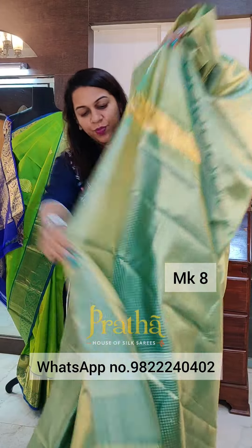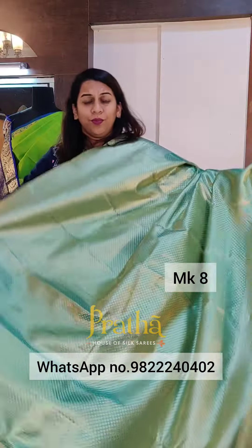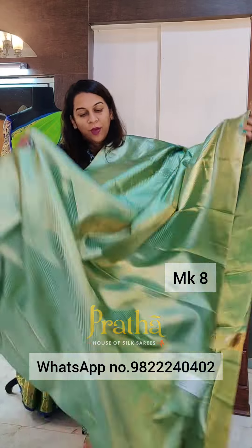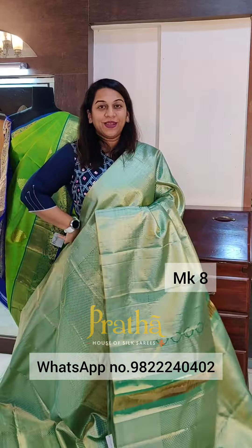This particular saree comes with a beautiful brocade blouse. You can choose to wear the same colour beautiful brocade blouse and stay nice and monotone, or you can choose to wear a nice bright pink, orangish pink, orangish brown rust colour, or maroon. You can choose to go contrast with your blouse. If you like it, please take a screenshot and send it to me on WhatsApp.